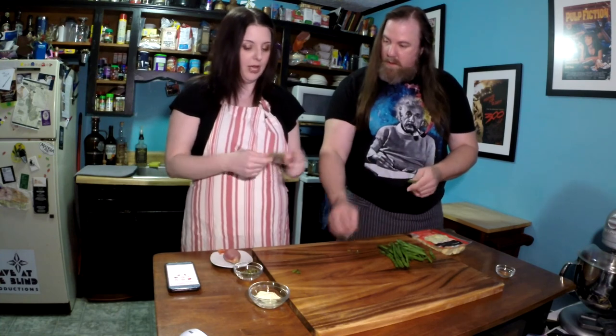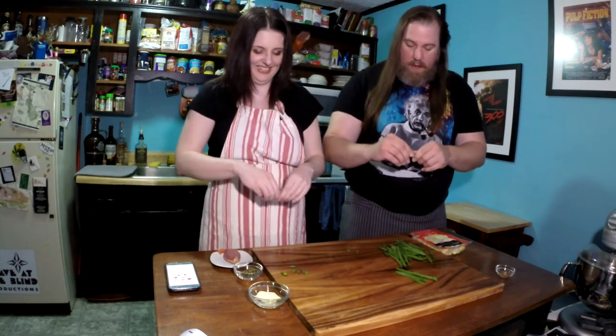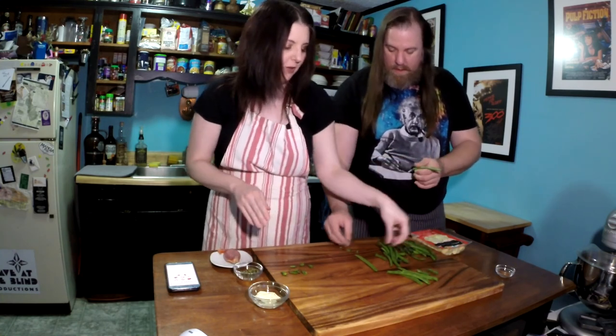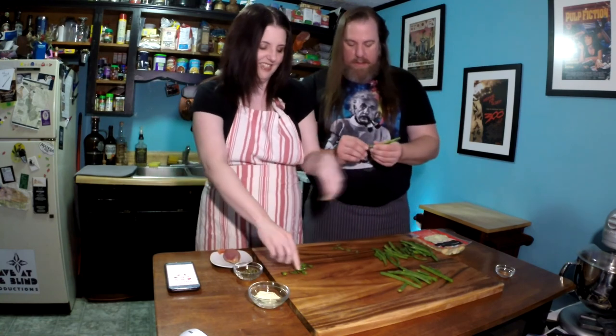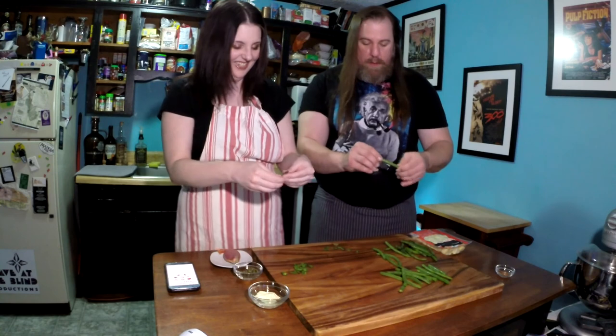I used to snap beans way back in the day. What you do is you can just snap off the end — you don't actually need a tool or anything. Both ends. I always thought you snap them in the middle, break them in half. Sometimes they're really long when you get them fresh. We used to make my daughter and my nephew do this whenever we would make this — have the kids snap the beans. I always thought it was kind of fun. Apparently they hated it.